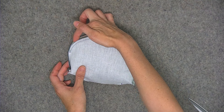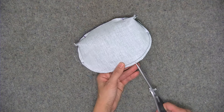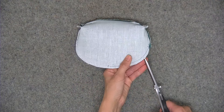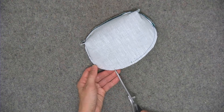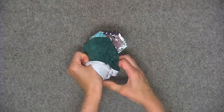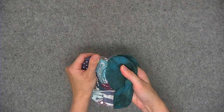Now make little clips within the seam allowance about an eighth of an inch high — just really tiny clips. This helps the fabric spread through the curve. Do the same thing for the other half, basically the back of the pouch. Now turn the fabrics right side out through the opening in the lining. Use your fingers to push that top seam out, and then give it a good press.